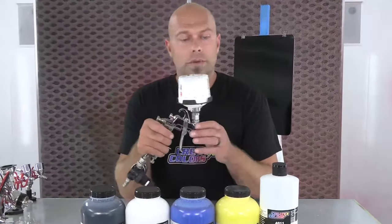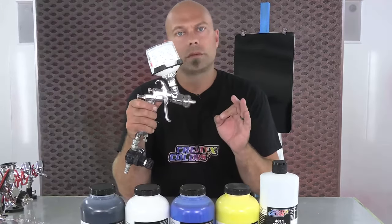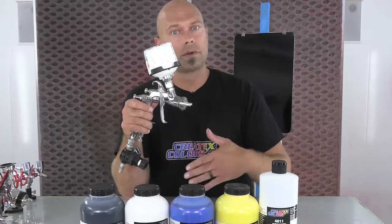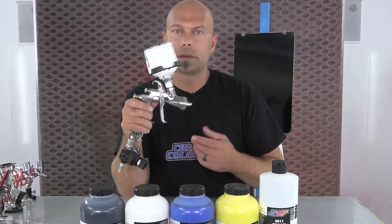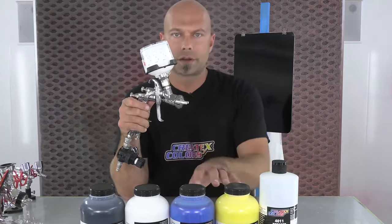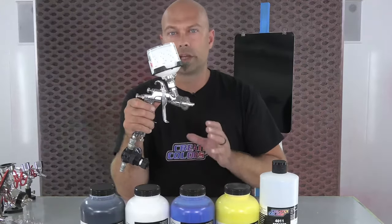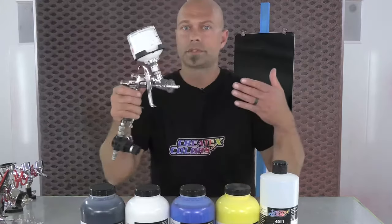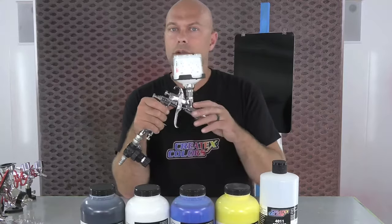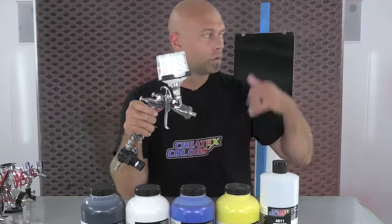For reduction we recommend our 4011 reducer. For a full-size spray gun or mini gun, use 10% 4011 reducer — that puts you right where you want to be. When you step down to an airbrush with a 0.5 tip, go 15 to 20% reduction; the smaller tip and thicker viscosity mean that extra reduction helps it flow better. Application: 50% overlap.